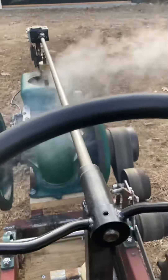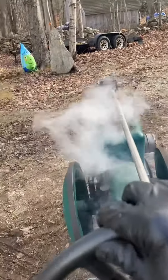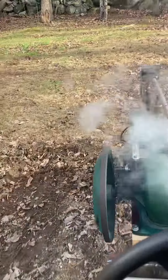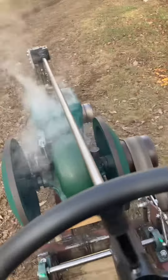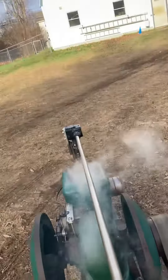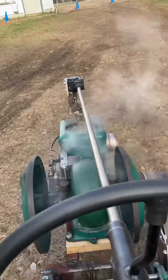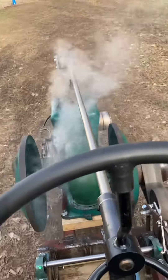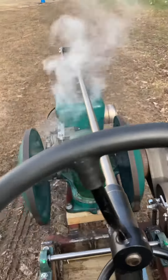I could slow it down a little bit, but I think it'll pull it. I'm pretty happy with it. It seems to work all right. That's good.